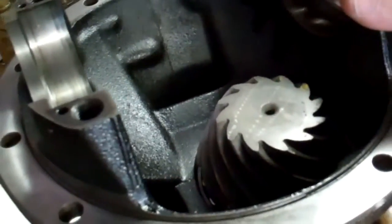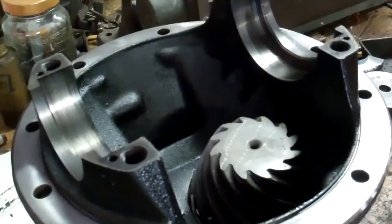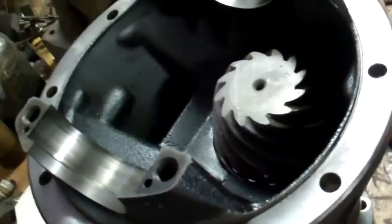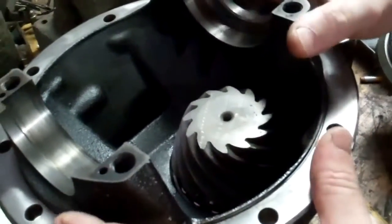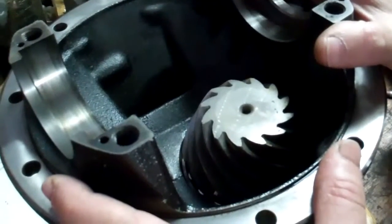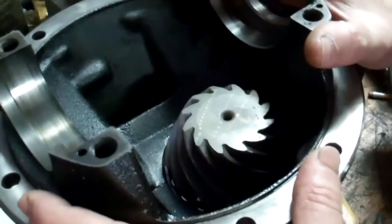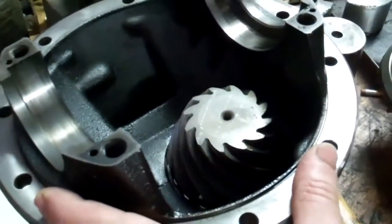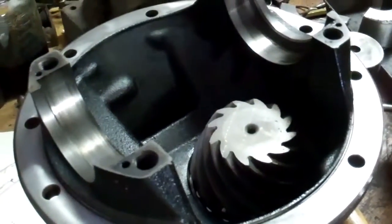I ran into a little snag when I went to set up the original 370 gear set into my original rear end. It seemed like the carrier was not sufficient to handle the 370 ratio. On the old GM 12 bolts or even the 10 bolts, there was a 2 series, a 3 series, and a 4 series carrier, and it depended on what ratio you had as to what gear set would fit on what carrier. So there was no way I could get an adjustment at all with the 370s in the carrier that was original to my truck.